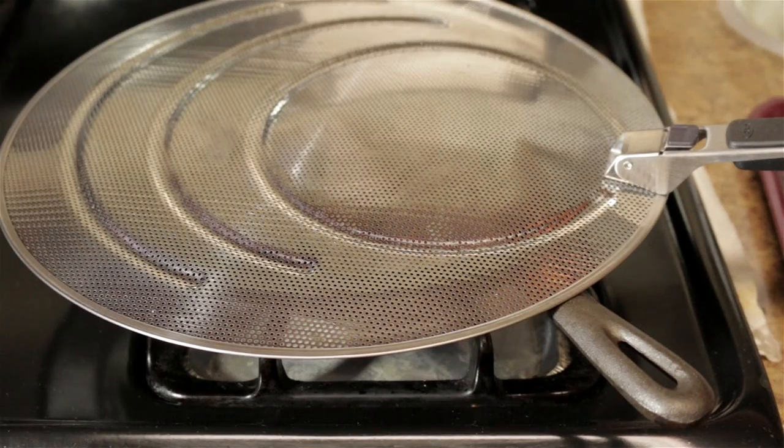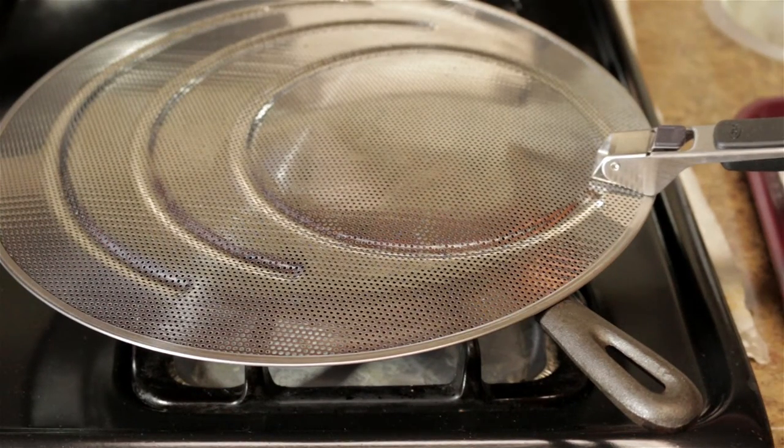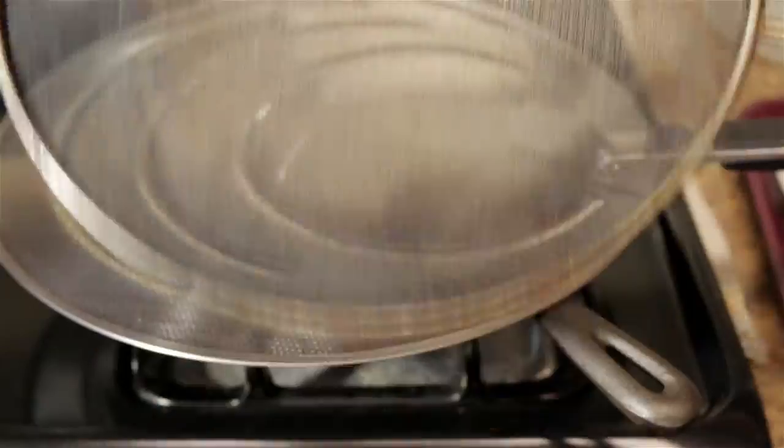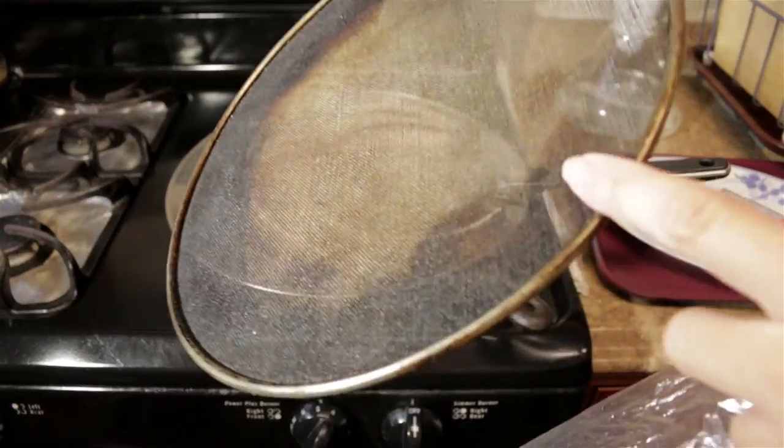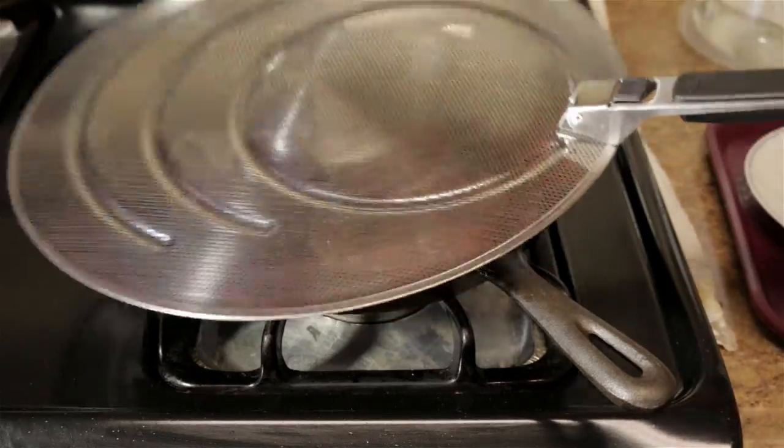Now I'll tell you why I like this splatter screen much better than the traditional one. Most of you probably have the wire type kind. As you can see it's very hard to clean — oil burns into the sides. This splatter screen is definitely much easier to clean.